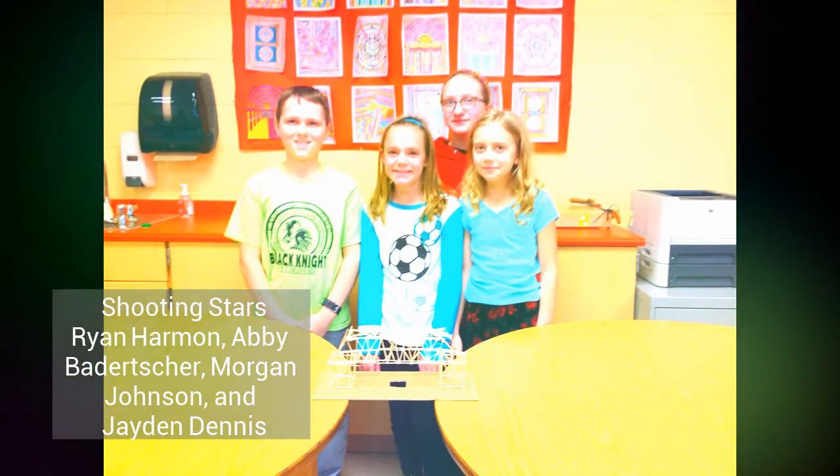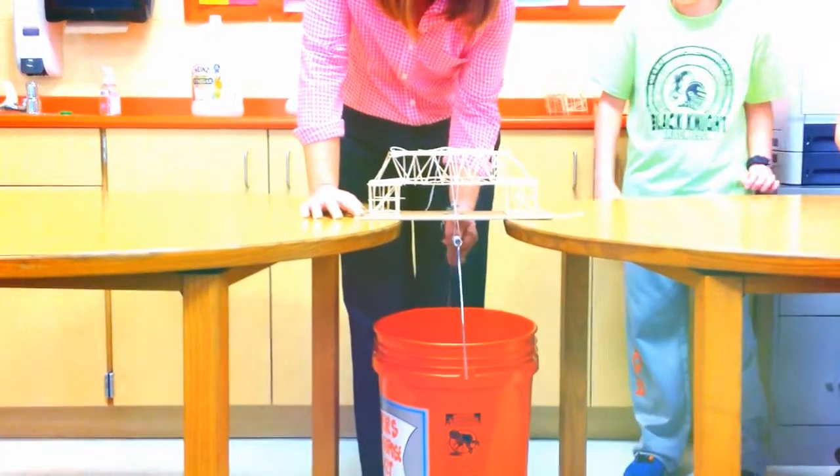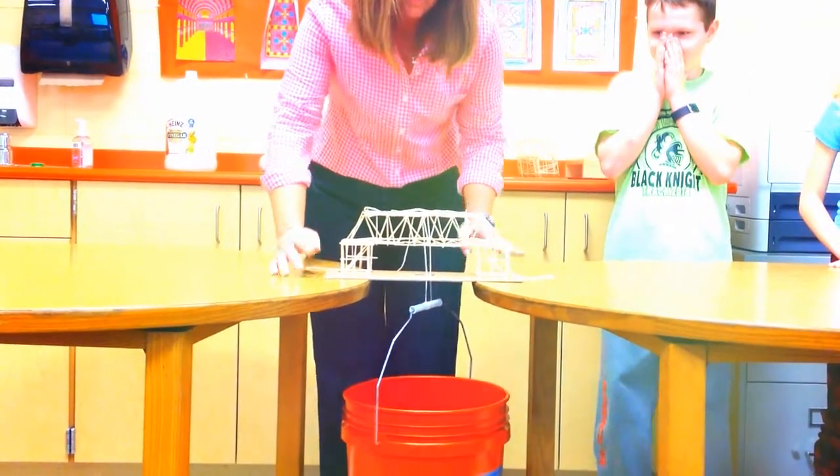The bucket's heavy. Let's see if they can hold one pound. That is holding the bucket — one pound. That doesn't seem to be a problem. Okay, now let's go ahead.